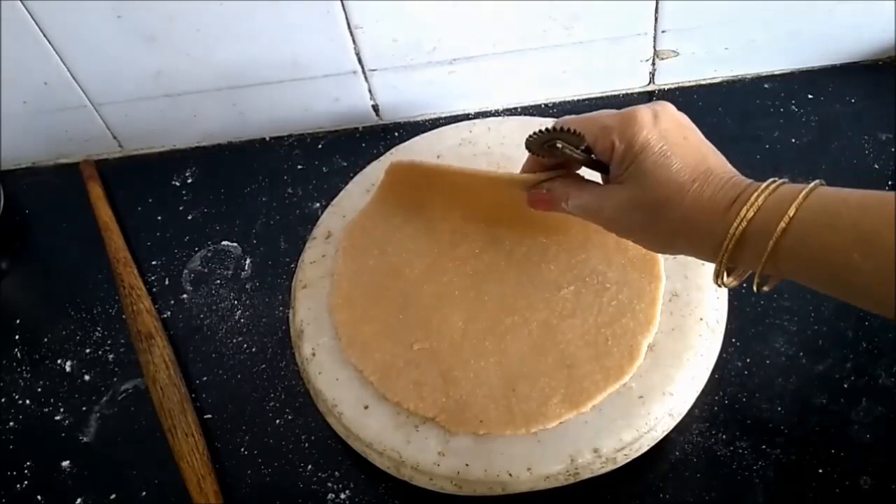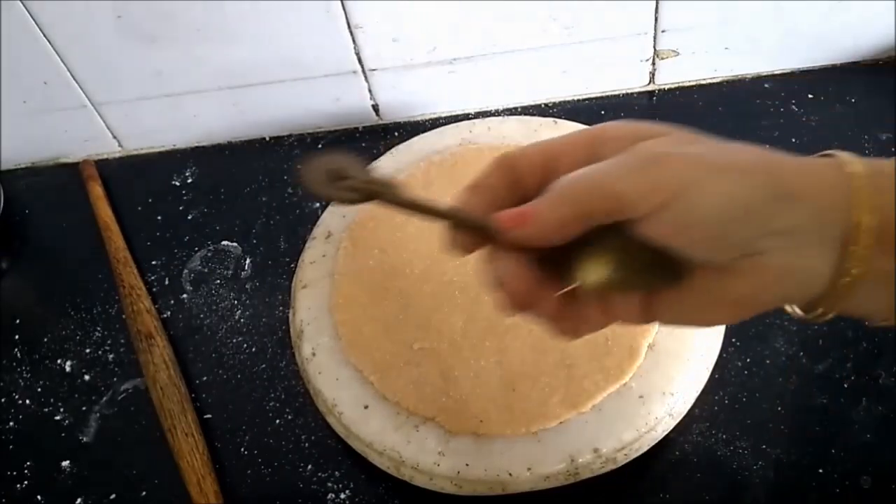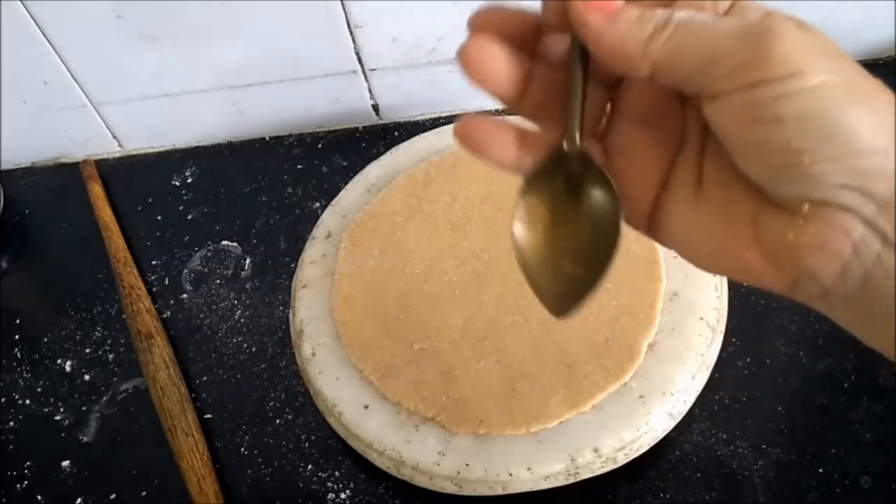See the thickness — it is not very thin. I will be using this zig-zag cutter that we use for shankarpalis.